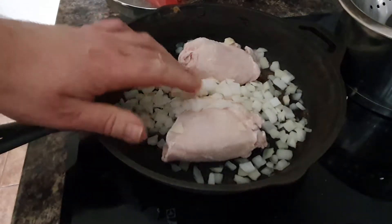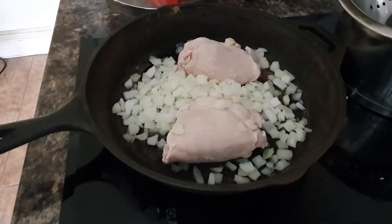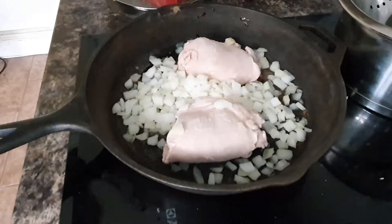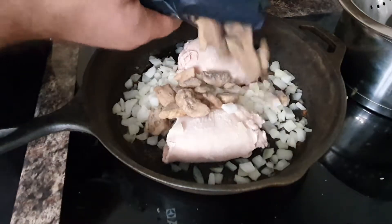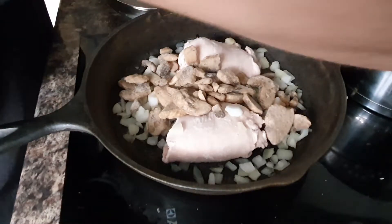Now what this is is chopped onions, two chicken thighs. I'm going to add some mushrooms and some sweet corn.